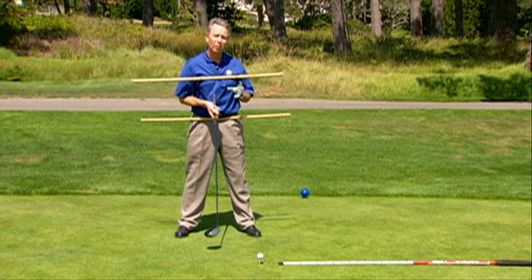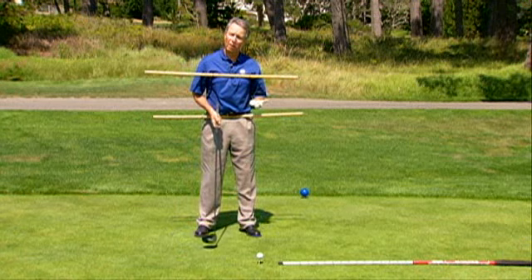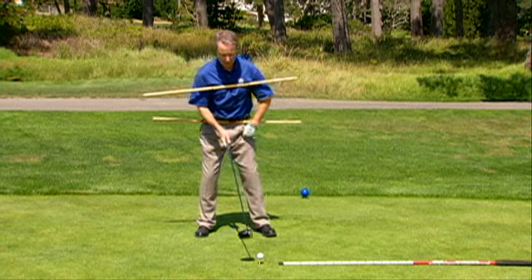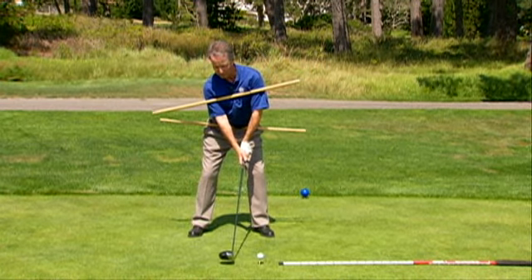Neither one of those two is predictable or had any orientation to the target line I was trying to hit my ball on. Now, it may bleed into where my target is, but it had no relationship to my target line. The other aspect is players that hook their ball get too much tilted with their shoulders.